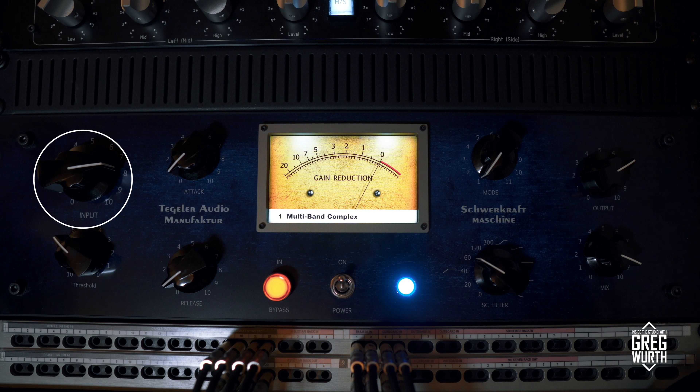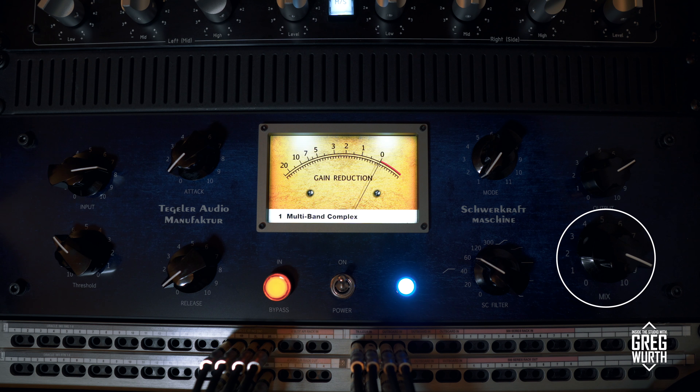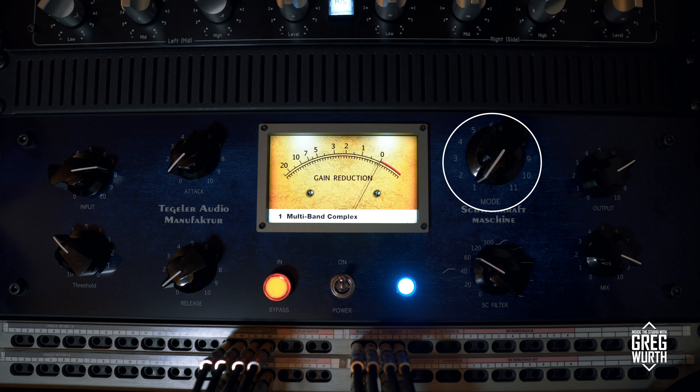The controls are input, threshold, attack, release, sidechain filter, mix, output, and a mode switch offering 11 different compression styles.